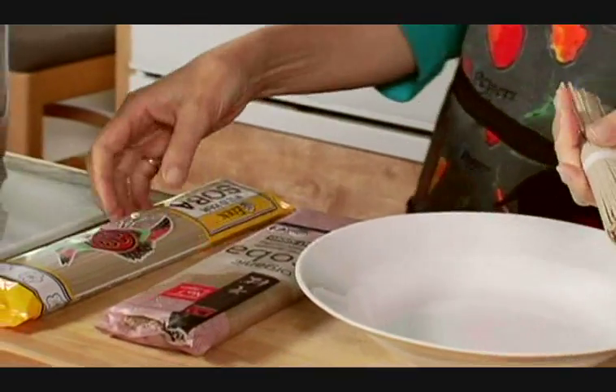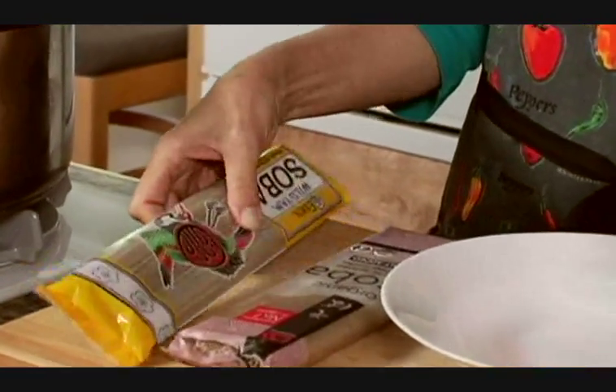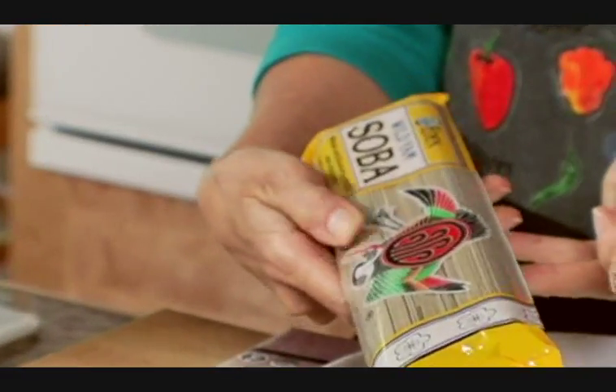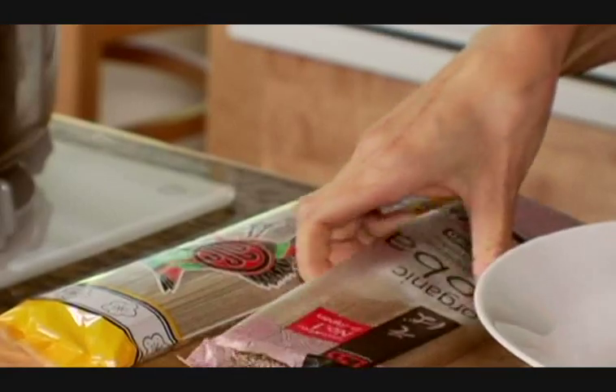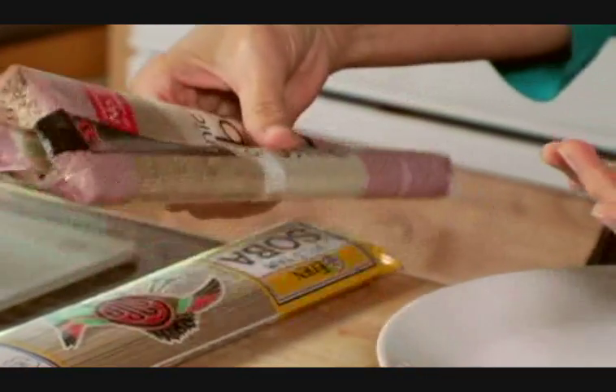I have some examples of noodles here. I have some wild yam soba, which are made with an herb thought to promote longevity, and here are some little bundled sobas. These sobas all have wheat in them.